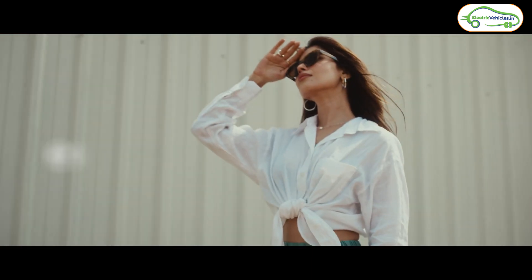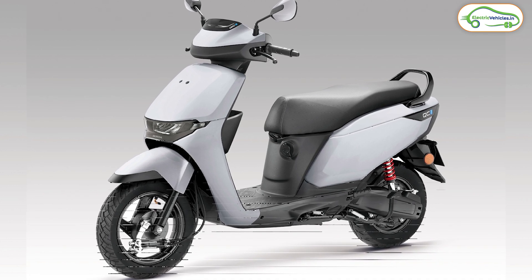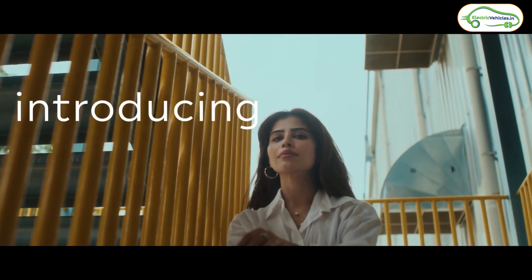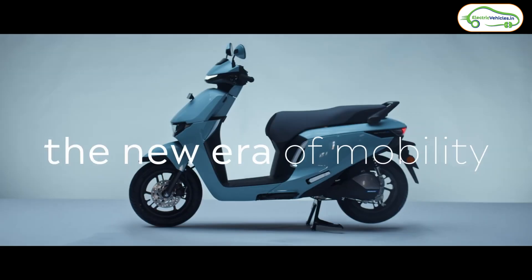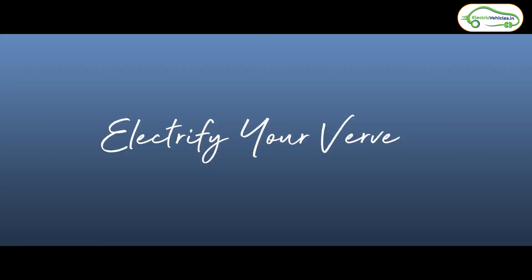Honda has taken adequate measures for safety, using AIS 156 certified battery packs in this scooter. The motor is a 1.8 kilowatt BLDC hub motor, giving a top speed of 50 kilometers per hour. It will have two riding modes: Econ and Standard. The QC1 uses a physical key to unlock and will be available in the same five colors as the Honda Activa E.